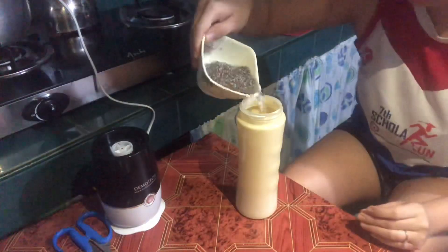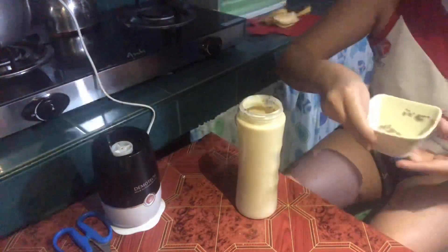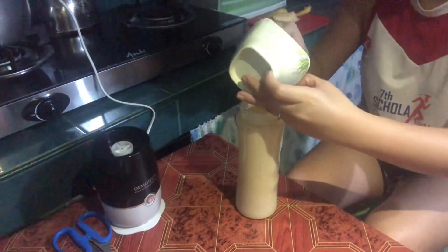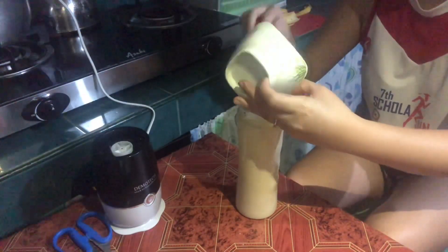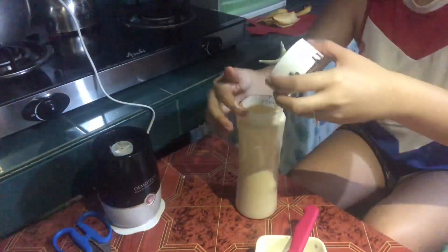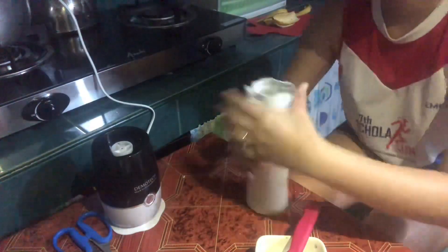Now I'm adding the chia seeds — I already soaked them for 15 minutes. I'll mix them into the container with the smoothie mixture and blend it again, just to mix everything together.